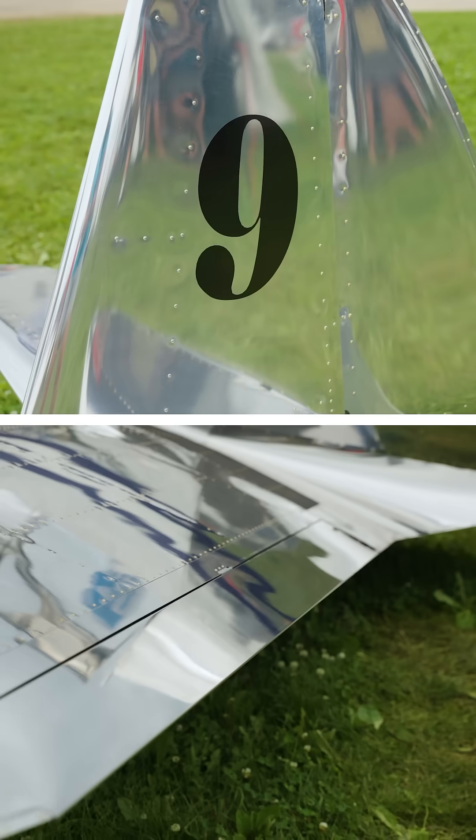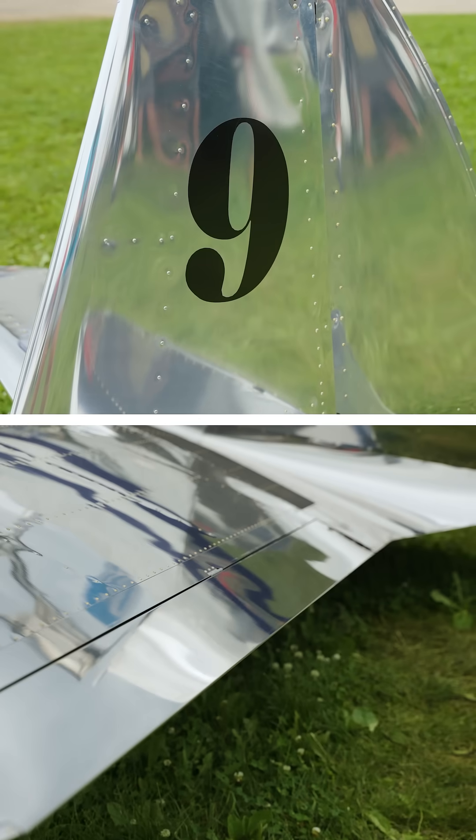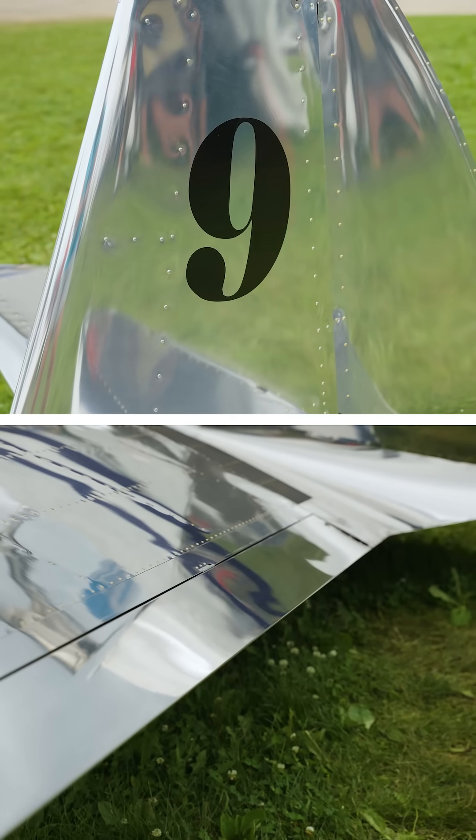Cruise speed is right over 100 — 102, 103 — kind of depends on how fast you want to run the engine.